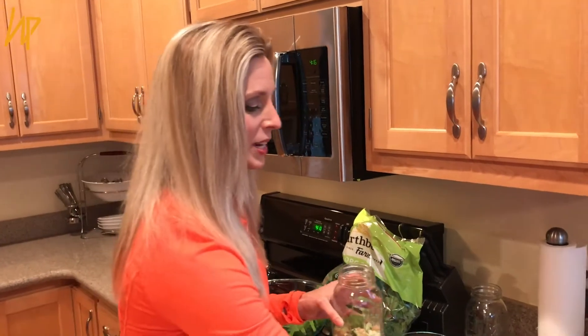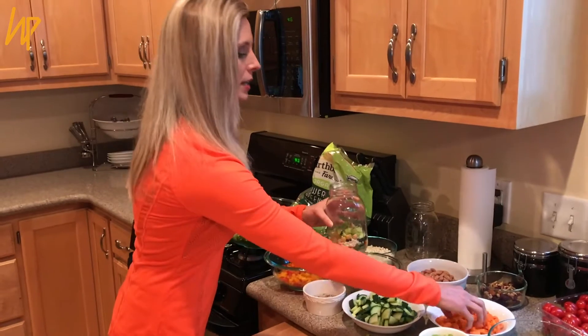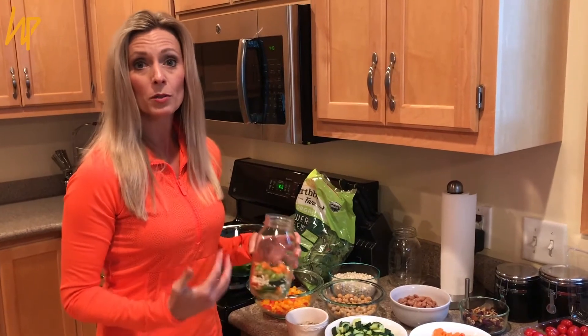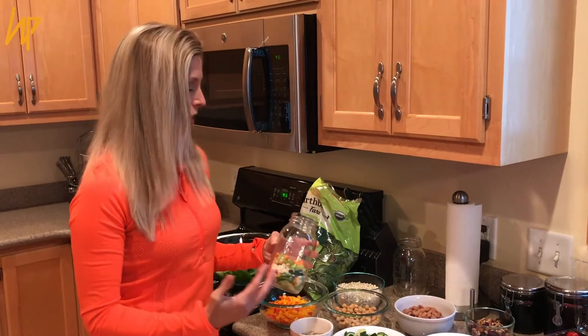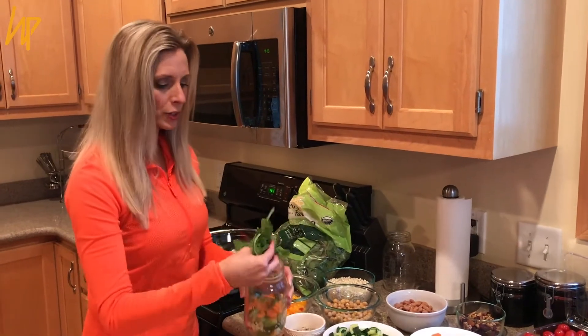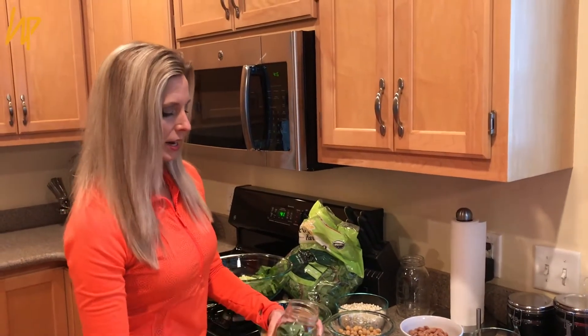I'm all about beans and greens! You can put anything you want in your salad. The key is to make it colorful — a rainbow of color — because that's where your phytochemicals and phytonutrients come in, through all the different combinations of color. I've got celery and carrots, and then I'll add some power greens, which has spinach and field greens.